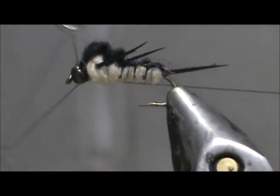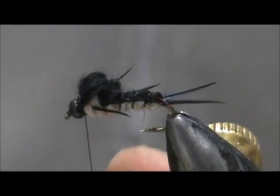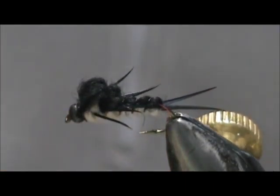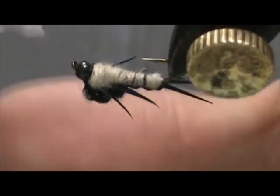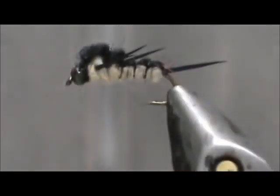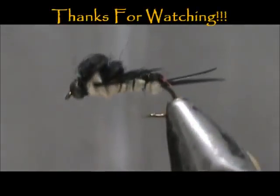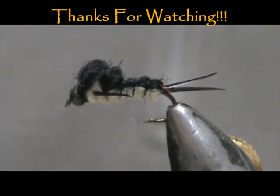Give it the whip finish, and we're going to put a little bit of head cement on there. And here we have a two-tone stonefly. Hope that you learned something from this video. Hope you'll subscribe to my channel — please refer me to your friends, leave comments, questions, and suggestions. And most of all, thank you very much for watching my videos.